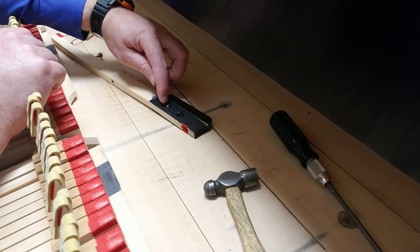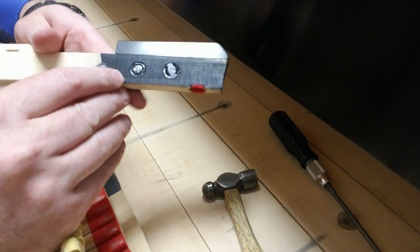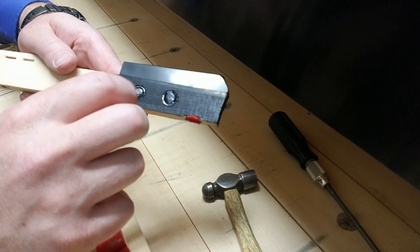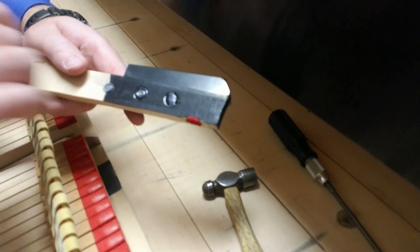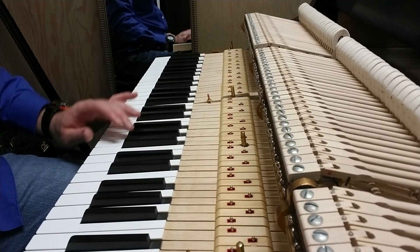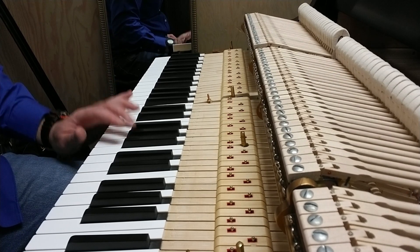With the wood swelling, the diameter of that hole enlarges too — that's why you get the key lead loose in the hole. The whole piece is swelling along the grain, so that hole is going to grow instead of shrink under higher humidity. I've got everything back together — let's take a listen to that G sharp now. No more click on the release.